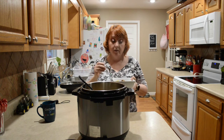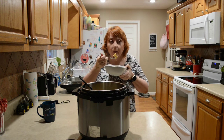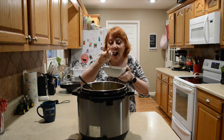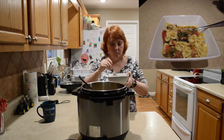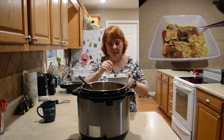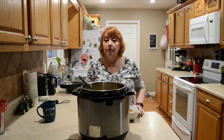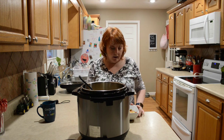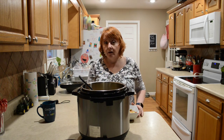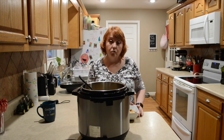It sure smells good! It's really good, you guys. You can sprinkle parmesan cheese over the top, serve it with garlic and cheese bread, or maybe a side salad. It goes really well with it. Thanks for watching!